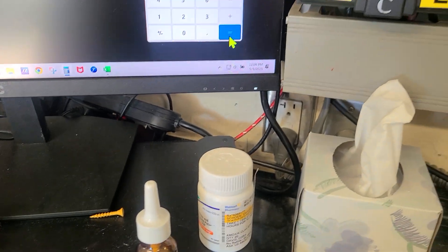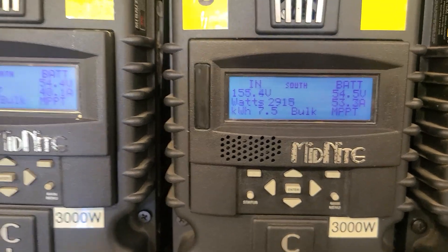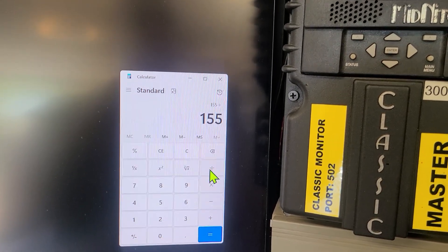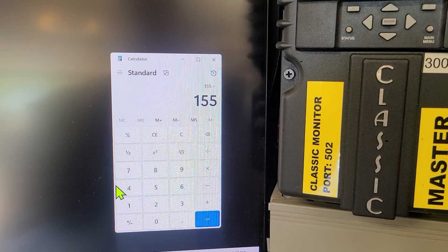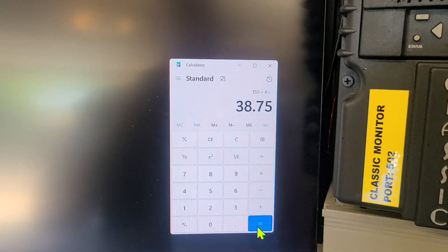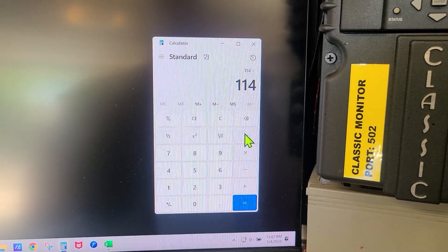The voltages look good too. The south array is running at 155 volts. Divided by four panels in series, that gives us a Vmp of about 38.75 volts per panel. Checking the north array the same way works out very well too.